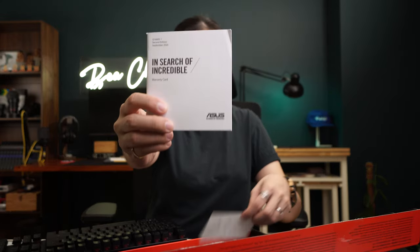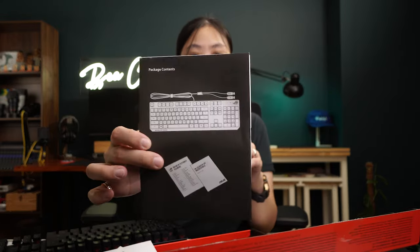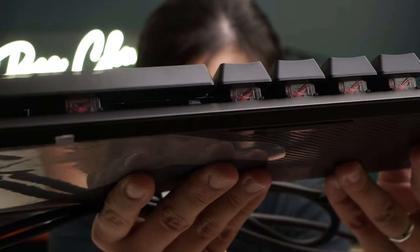It feels way smoother. The switches are nice. It also comes with a warranty card, stickers, and your quick start guide — very simple, straightforward, no fuss. Two USBs for power delivery as well as data. It has the ROG logo and it's totally different from the blue one, but it's so smooth. It's a full keyboard, so you've got your numpad over here. You can actually see the ROG logo on the keys — that's so cool. These switches are nice, I like them. It is chunky though.